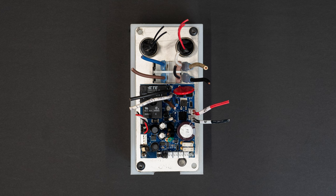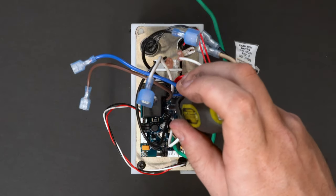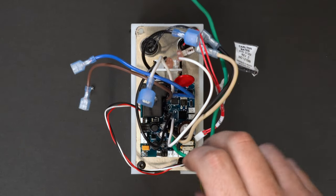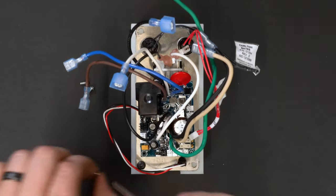With all the connections unplugged, we can now remove the circuit board. Simply remove the three Phillips screws and slide the circuit board off.